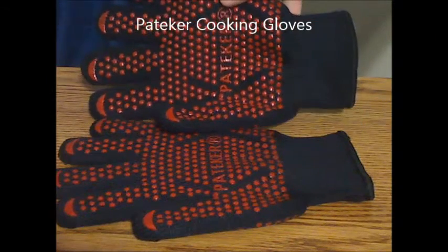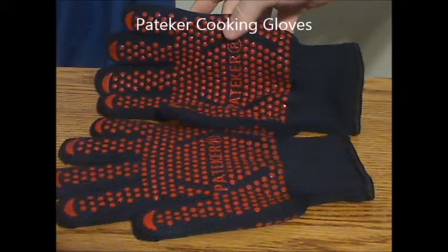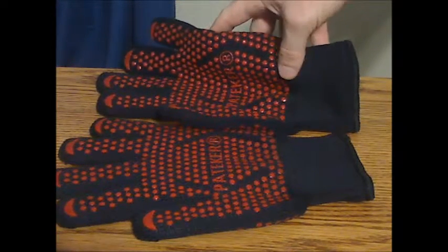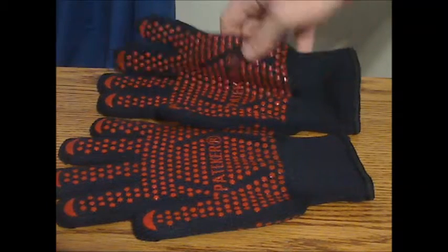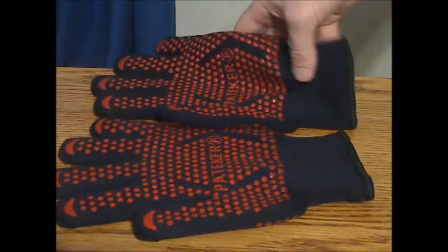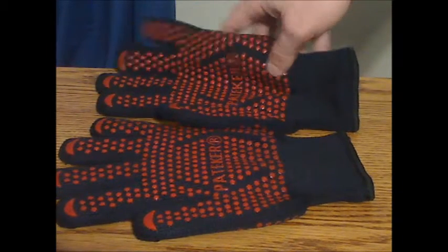These are the Pateker cooking gloves, and this is actually a nice looking set of gloves that are black with the red look, which actually looks kind of cool. I also like the black color because they don't show up dirt or stains as much as the white versions I've seen of other brands or have used.